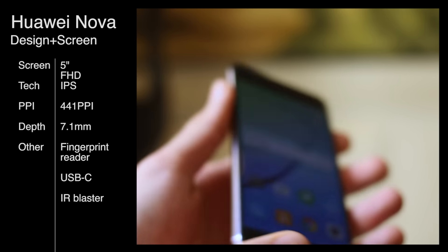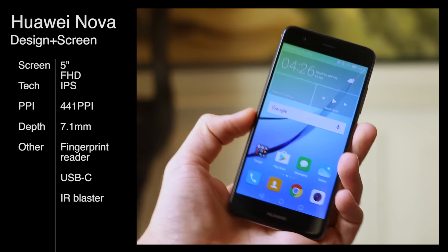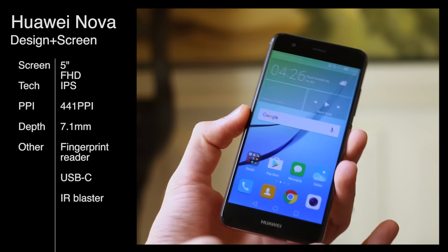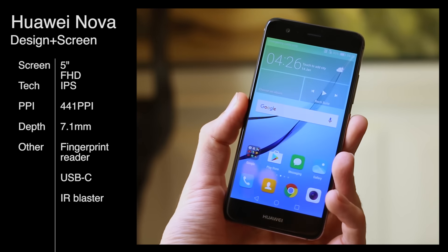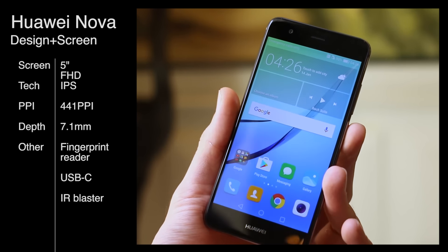The Huawei Nova is an all-metal body with a curved back — it feels pretty decent in the hand, especially considering this sits below the Huawei P9 series. Available with the Nova and the Nova Plus, the Nova right here is the more compact of the two with its 5-inch display, full HD resolution, and IPS screen technology.